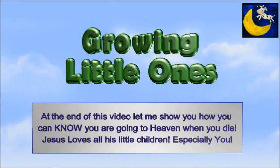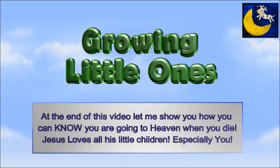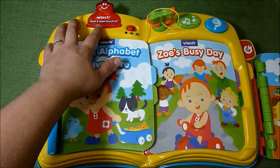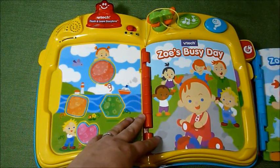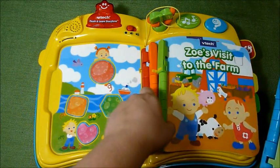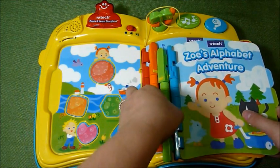Presenting a Growing Little Ones video. This is the VTech Touch and Learn Storybook, and I have with it four books: Zoe's Busy Day, Zoe's Musical Adventure, Zoe's Visit to the Farm, and Zoe's Alphabet Adventure.